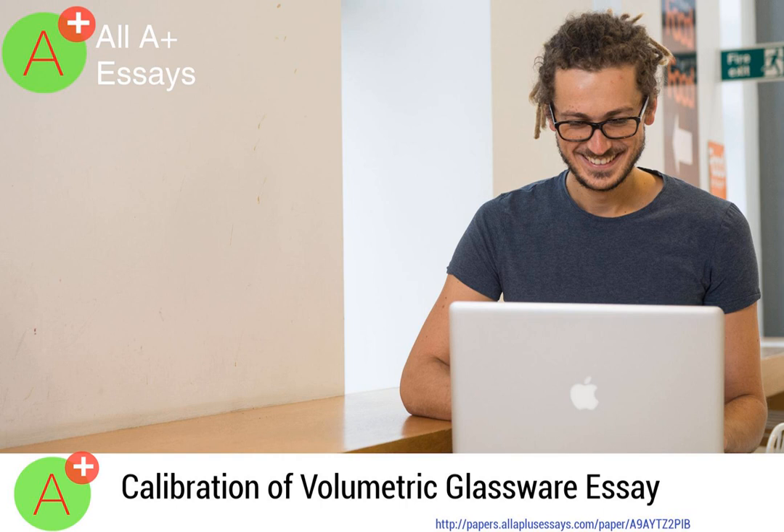The weighing bottles are always kept covered to avoid evaporation, as this is an important precaution. Conclusion: Based on this experiment, we can conclude that it was carried out to study the calibration and measure the accuracy of volumetric glassware. This experiment also ensures the accuracy of the volumetric glassware for the 10 mL and 25 mL pipette, 100 mL volumetric flask, and 50 mL measuring cylinder.